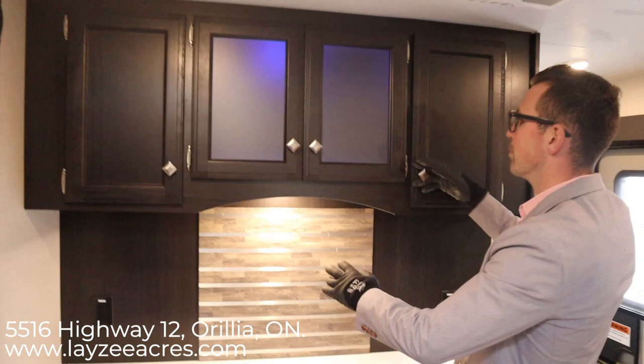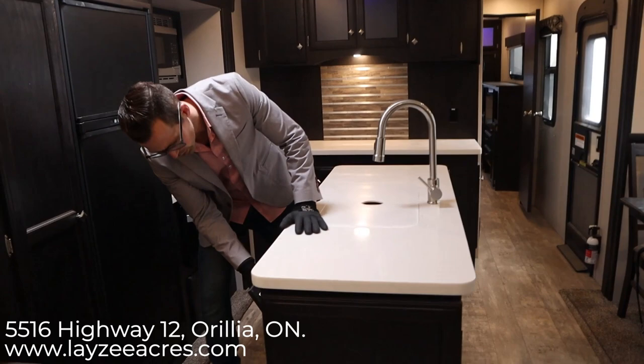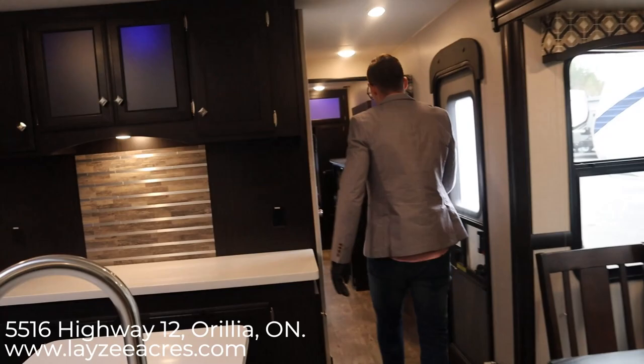All the storage up above has blue backlights — really nice look. Check out this island. Solid surface countertops, of course, a pull-down faucet, stainless steel undermount sink, and then we have three drawers and a couple more cupboard doors down below — an awesome spot for a garbage can.